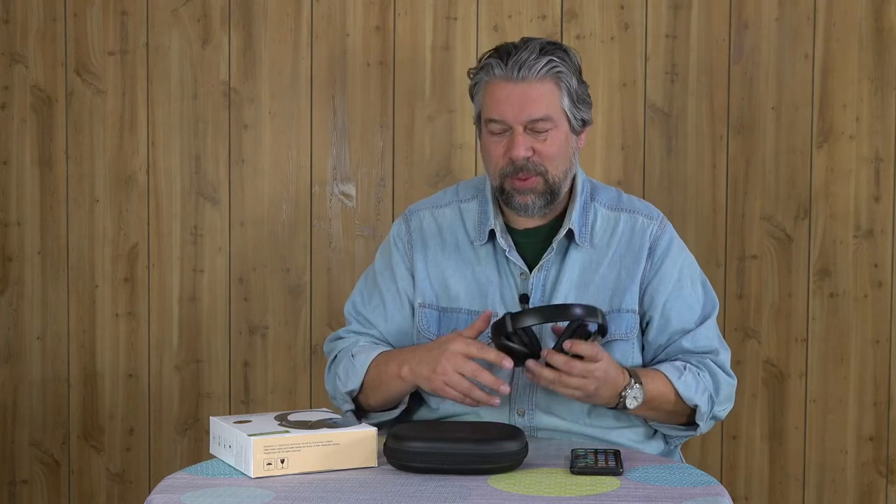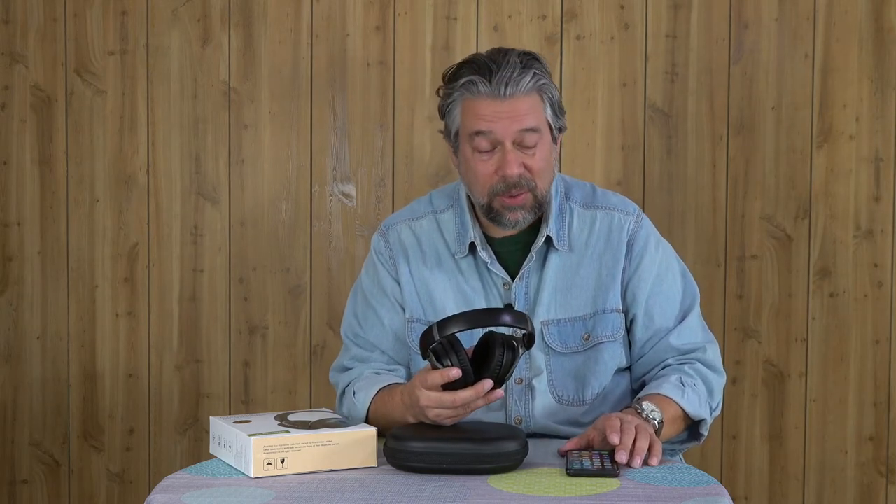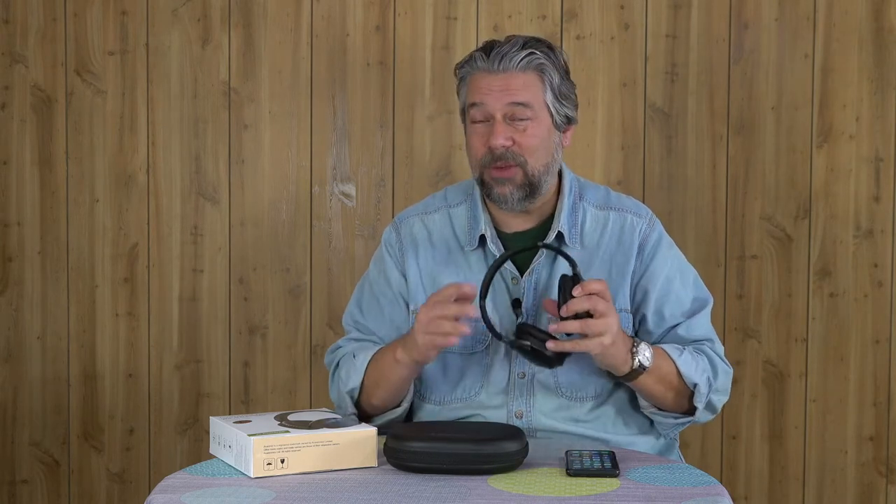They feature 40 millimeter drivers, Bluetooth 5.0, NFC pairing if you have an NFC phone, and 24-bit HD sound. It also comes with a bunch of stuff in the case. It also supports multi-point connection, which is really handy — so you can connect it to multiple devices simultaneously, and whichever one's generating audio is what it will actually play.